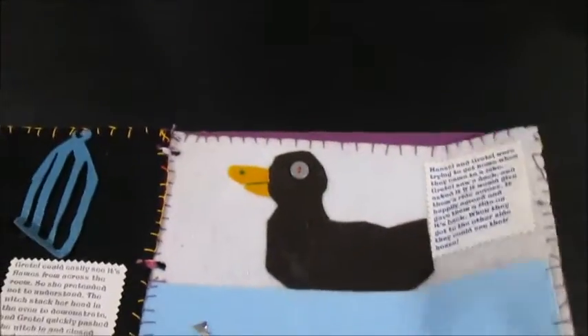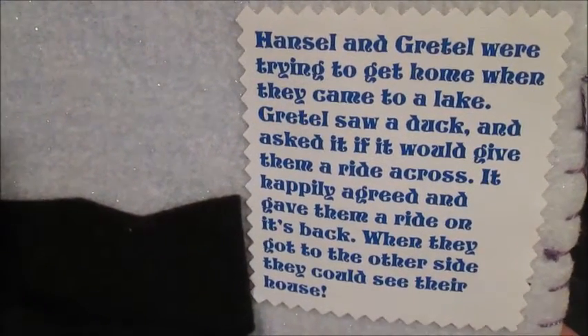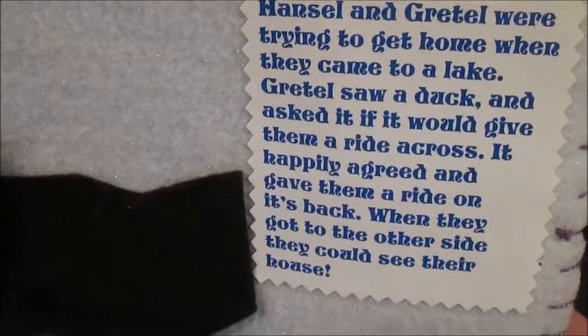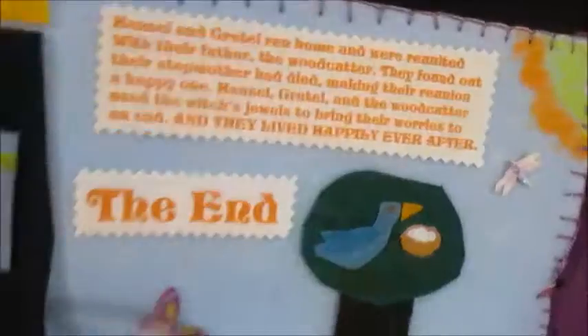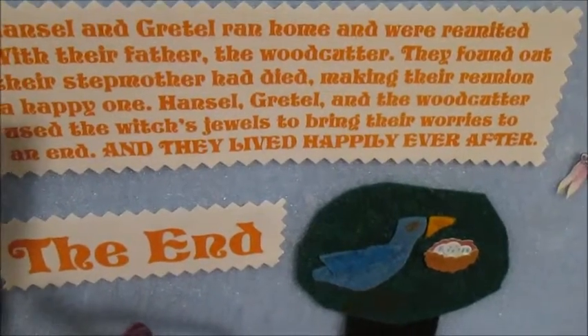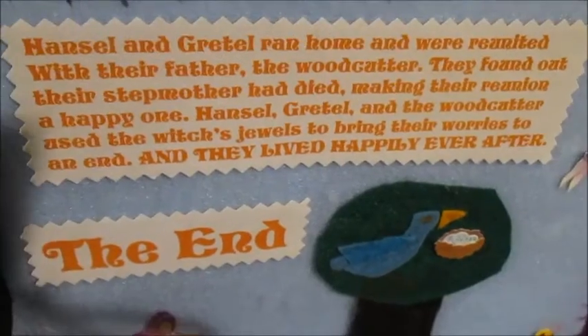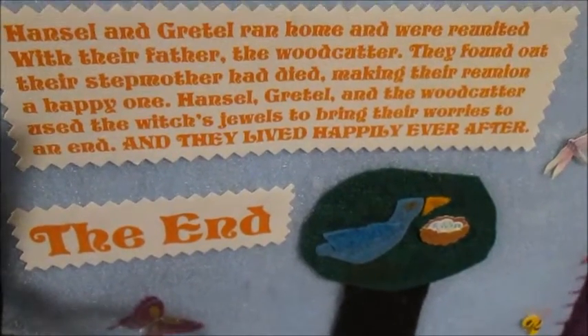Now, the one scene that's often forgotten — the giant duck scene! And fish, but they're not relevant. Hansel and Gretel were trying to get home when they came to a lake. Gretel saw a duck and asked if it would give them a ride across; it happily agreed and gave them a ride on its back. When they got to the other side, they could see their house. I did not make this up — this is the original fairy tale, or at least the version I had. So, giant duck! Then their happy house on the outside with the window and all the stuff — it's all beautiful and happy, sunshiny. Hansel and Gretel ran home and reunited with their father, the woodcutter. They found out their stepmother had died, making their reunion a happy one — because, screw your stepmom. Hansel, Gretel, and the woodcutter used the witch's jewels to bring their worries to an end, and they lived happily ever after. The end.